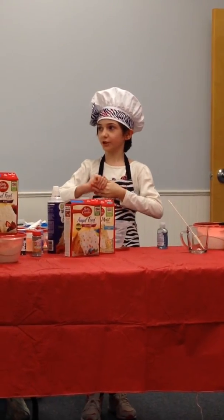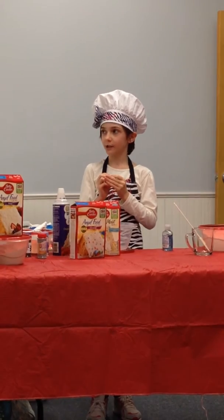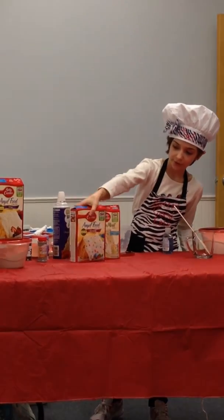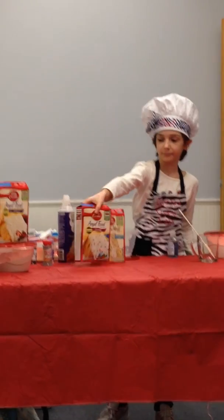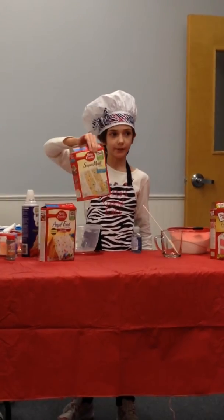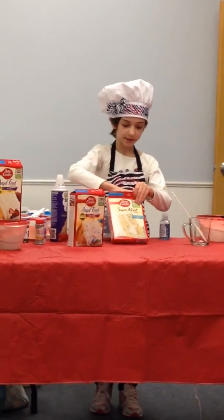After you make sure you're really good and sanitized, you want to make sure you have all your ingredients and your tools. For your ingredients, you need a box of angel food cake mix — I've got it right here. Any kind works, even the sprinkles kind. You want to make sure you have another flavor too.